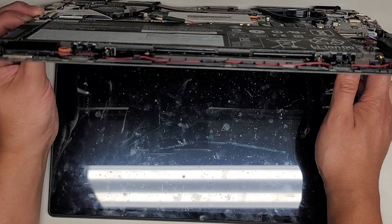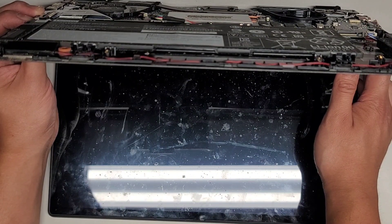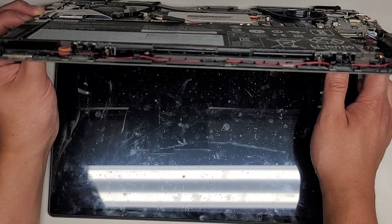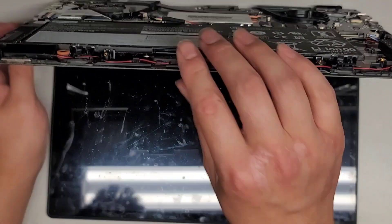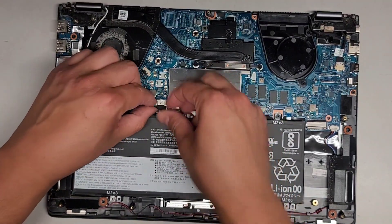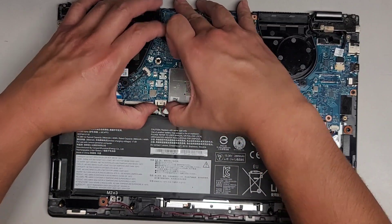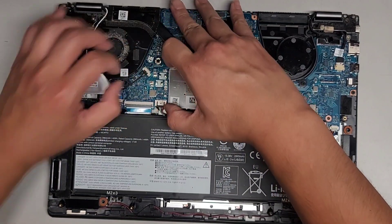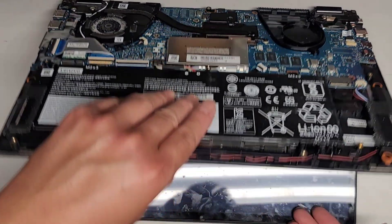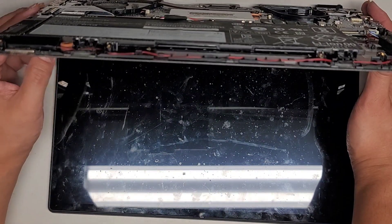Give it another 10 seconds. Hopefully we are lucky here and it will turn on, but I have my doubts — I'm pretty sure it's dead. There's so many broken plastic pieces here that I think the motherboard's probably destroyed. It probably got dropped or something.